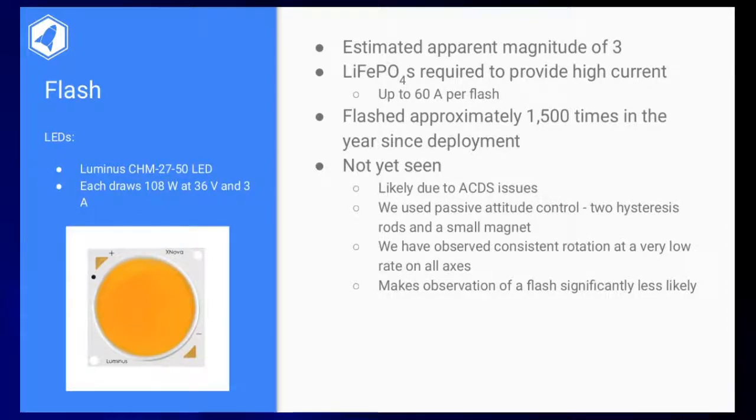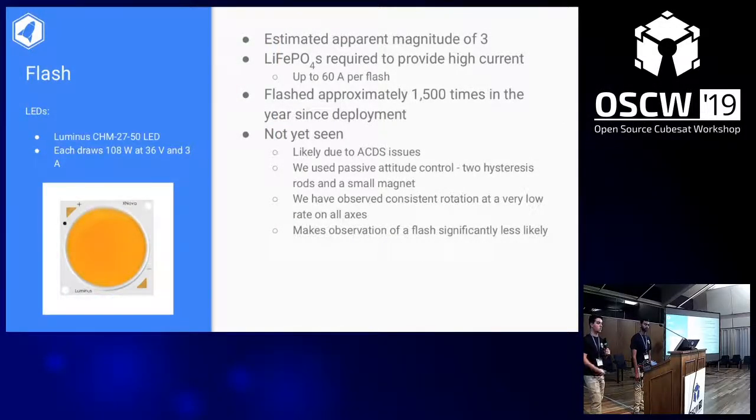Unfortunately we haven't seen the flash yet, which we think is due to attitude control issues. We have telemetry confirming it is flashing. We use passive attitude control, which worked generally well for dampening rotation but not for keeping it pointing towards Providence. Two hysteresis rods dampen rotation very well, and one permanent magnet is supposed to orient it towards the northern hemisphere. But we see about two revolutions per minute rotation — not enough to harm satellite functioning, but enough to make observing a flash really difficult.